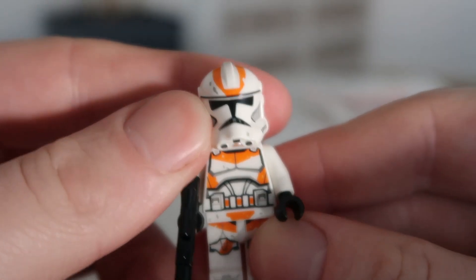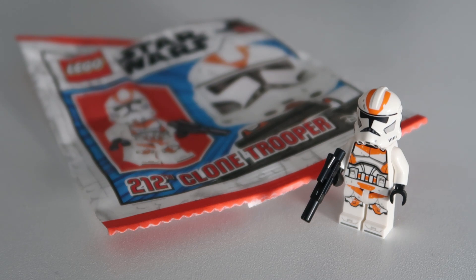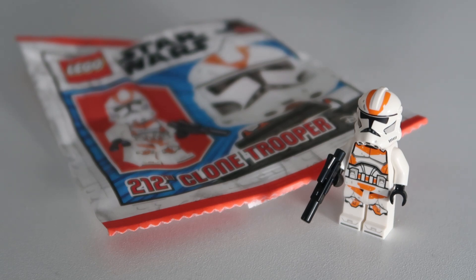I only managed to get one because it was literally raided in every shop I went to. But yeah, I really love this — orange is my favorite color. That was my review of the 212th Clone Trooper. Let me know what you guys thought of the video. I know it was only a short one, but it is a minifigure. Let me know which minifigure or set you want me to review next. I'll see you guys in the next one. Peace.